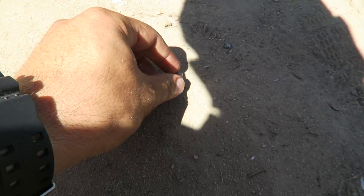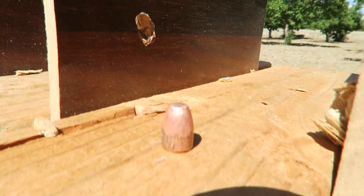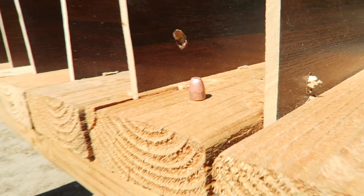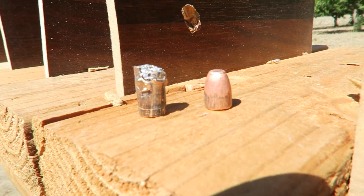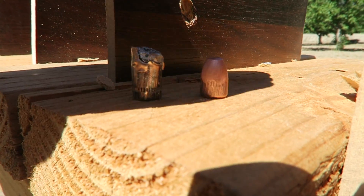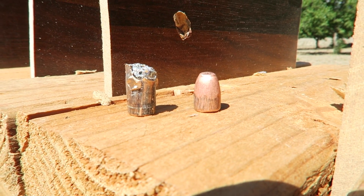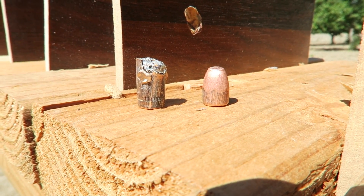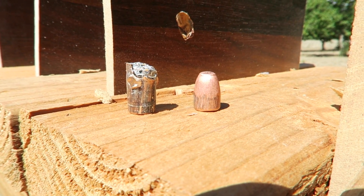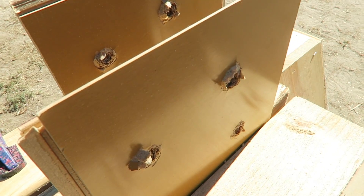Here it is on the ground — there's your full metal jacket. So that's the hollow point on the left and the full metal jacket on the right. The hollow point took 11 boards to stop it, and the full metal jacket went through 19 of them.